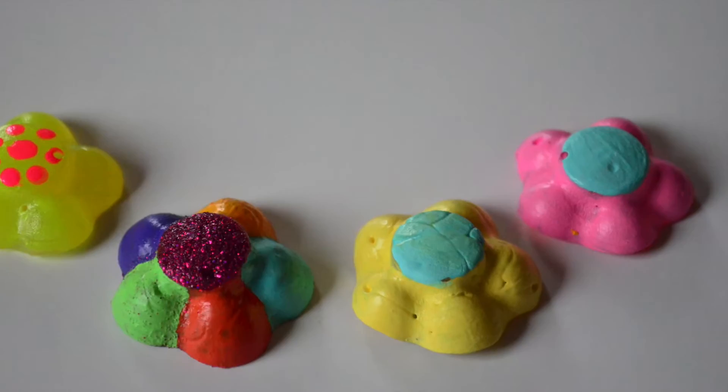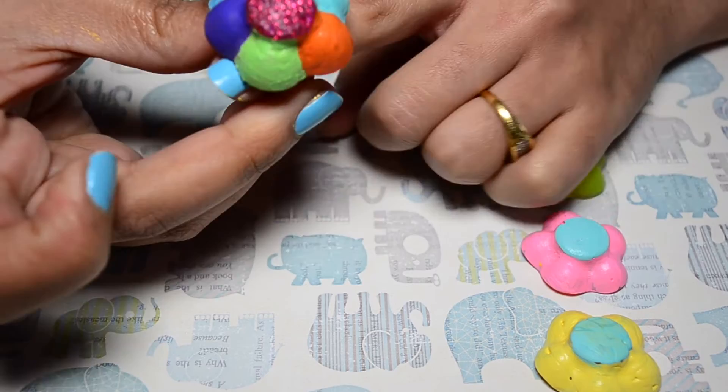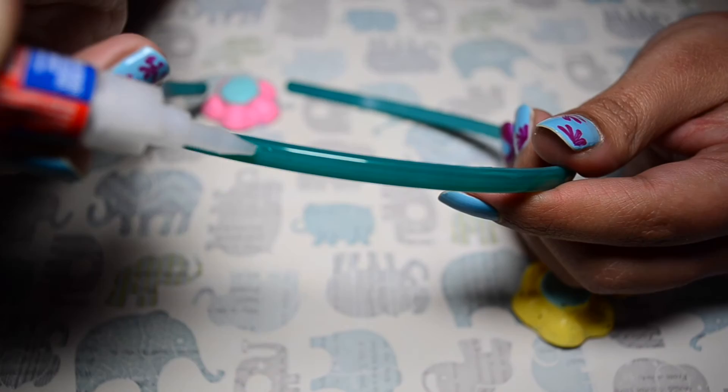Glue की मदद से पहले हम ring यानि अंगूठी बनाएंगे. अब हम एक cute सा hair tie बनाएंगे. और अंत में एक सुन्दर सा hair band.